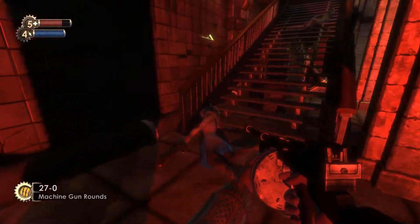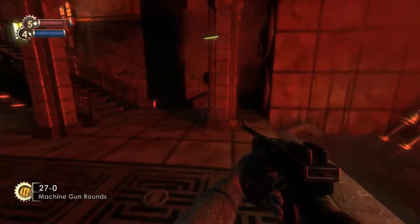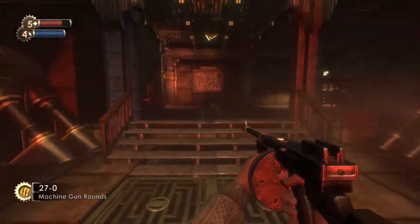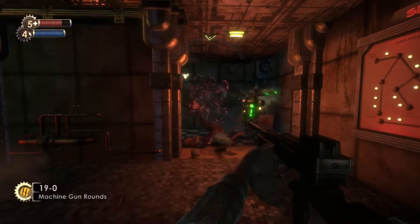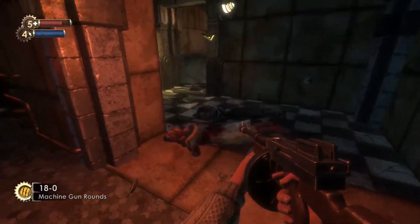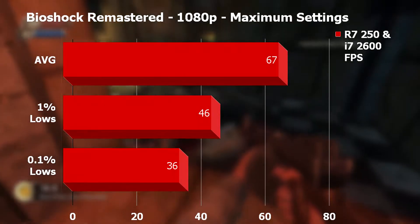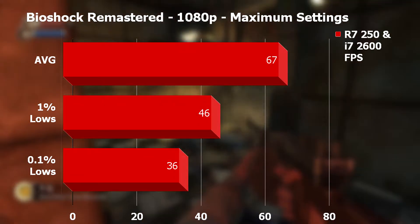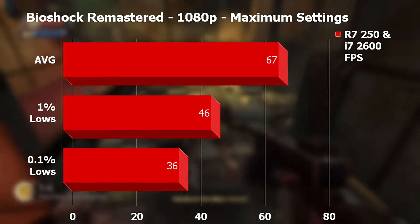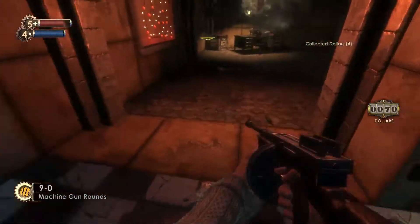Up first we have the 2016 release Bioshock Remastered. This ran surprisingly well at 1080p with all settings maxed out, even though the recommended specs suggest either a Radeon HD 7970 or Nvidia GTX 770. In this environment we returned an average of 67fps, 1% lows hit 46, and 0.1% lows only dipped to 36fps. A truly playable experience with this £30 graphics card.